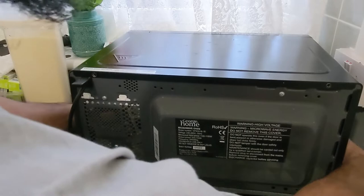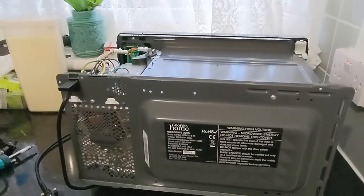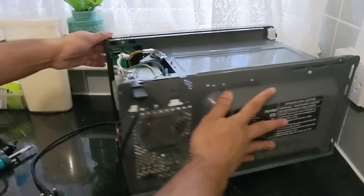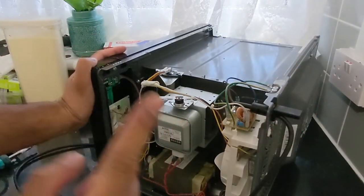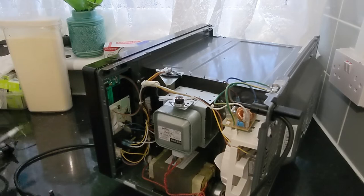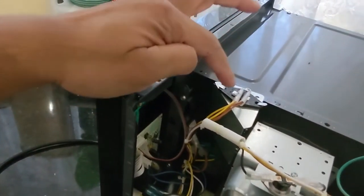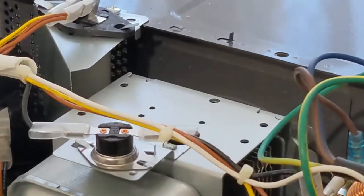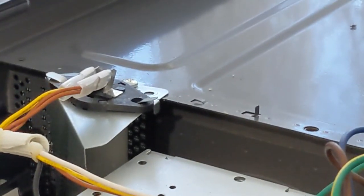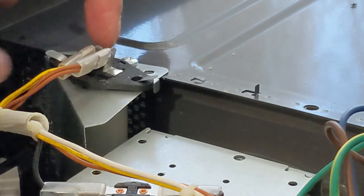Now I will take the chassis off. And as always, never ever touch the transformer or anything unless you really need to — these are high-voltage transformers and they work like capacitors, keeping a charge that can give you a high-voltage shock. Now we take the enclosure off. This is the microwave bulb enclosure, and it is held by only one screw.